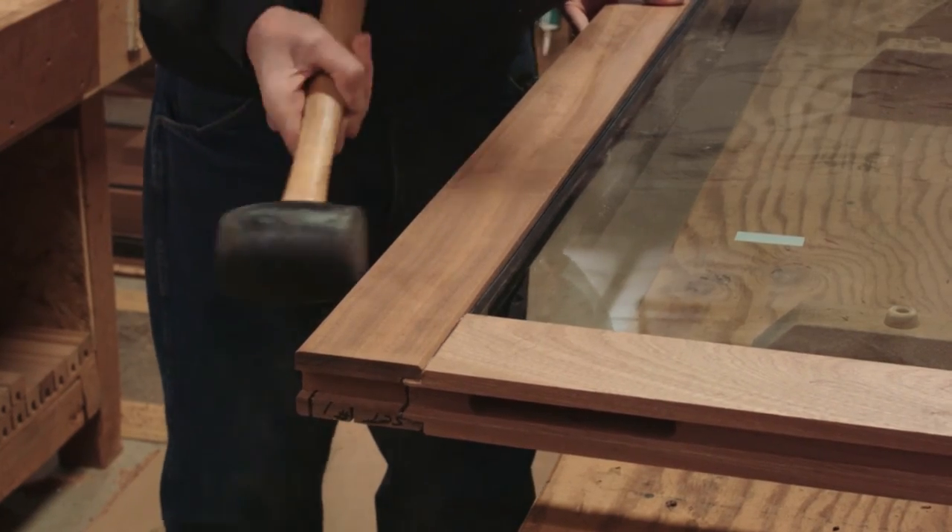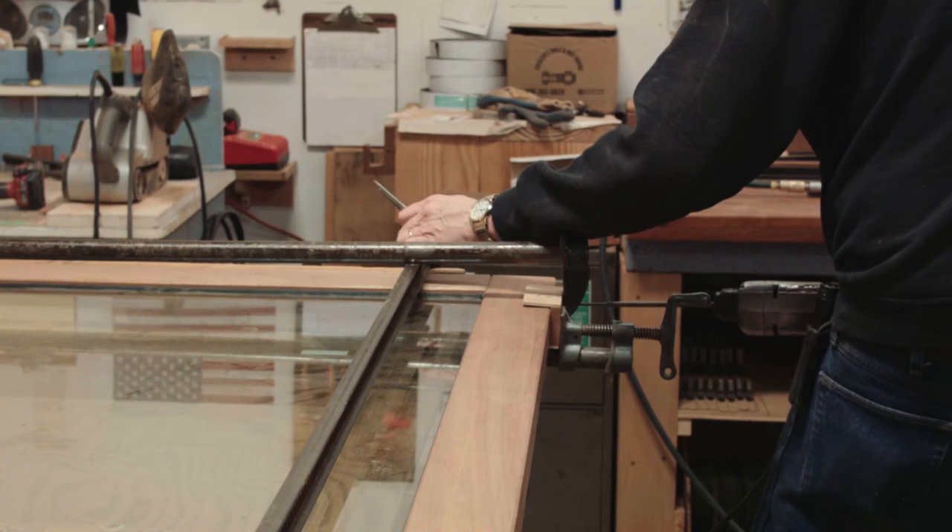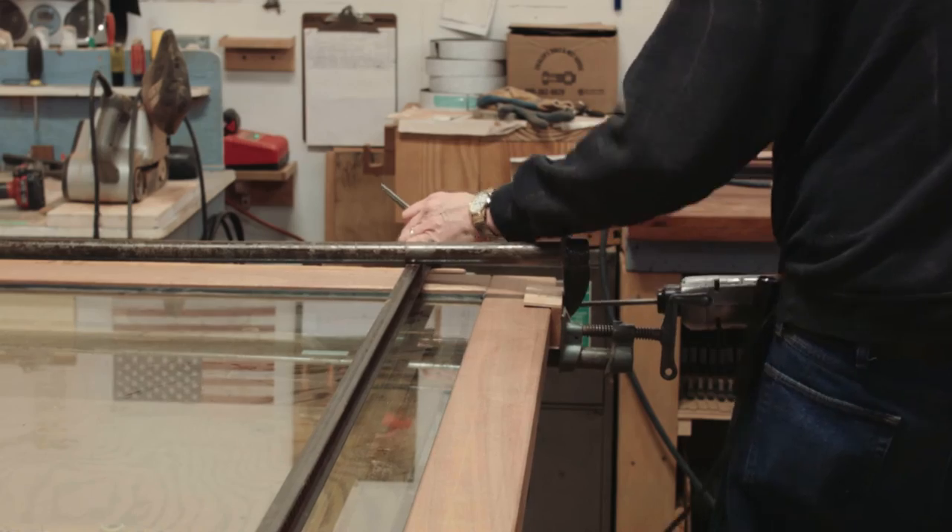With a mortise and tenon joint, a weather-protective sealant, and pre-drilled screws and plugs, resulting in exceptional strength and performance.